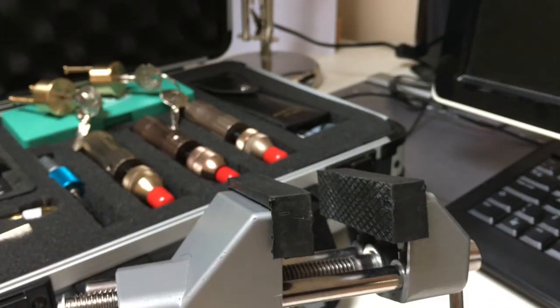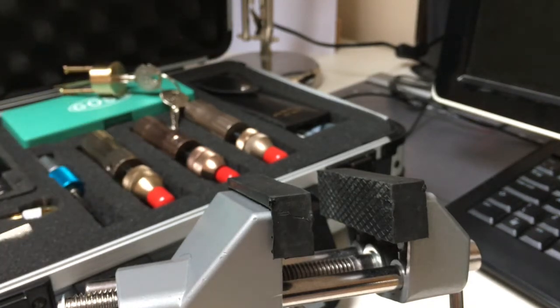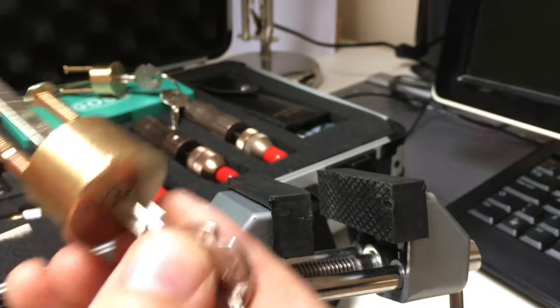Last time I showed you how to SPP them — it takes a while, but it's relatively easy. There are no security pins, you've just got to be patient. I also showed you how to rake them; again, just got to be patient and go round and round.